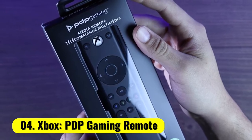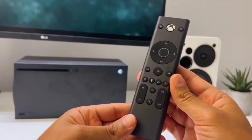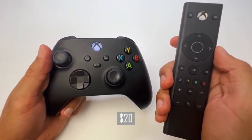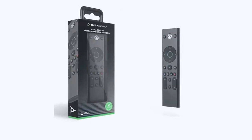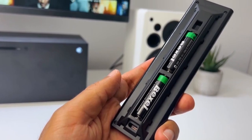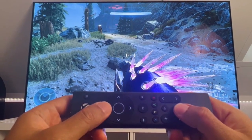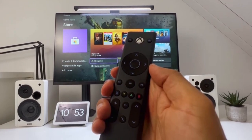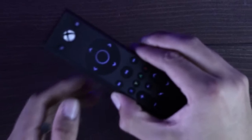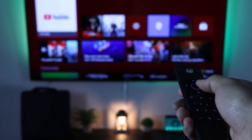Number 4: Xbox PDP Gaming Remote. The PDP Gaming Remote, formerly PDP Talon Media Remote, is the perfect accessory for any Xbox One owner, officially licensed by Microsoft and a fan favorite for diehard enthusiasts. The PDP Remote allows you to control your Xbox, TV, Blu-ray, and streaming media applications with rubberized controls and volume, channel, and mute buttons, plus a D-pad, A, B, X, Y, and numeric buttons as well. It also has motion-activated backlighting, so you can game, stream, and watch YouTube TV in the dark.